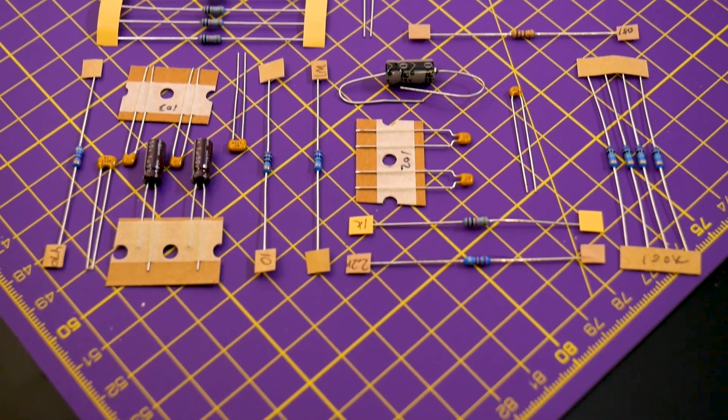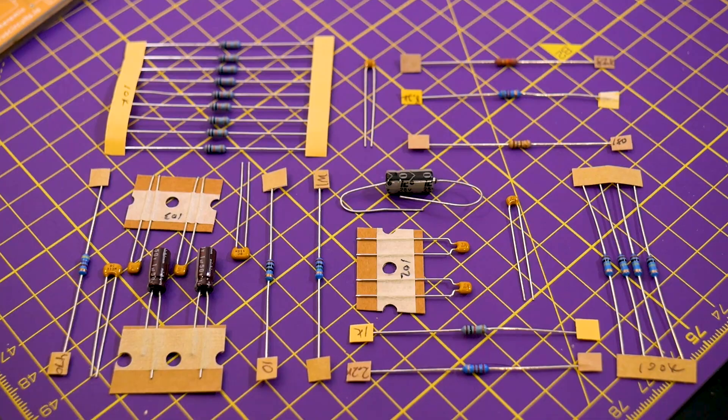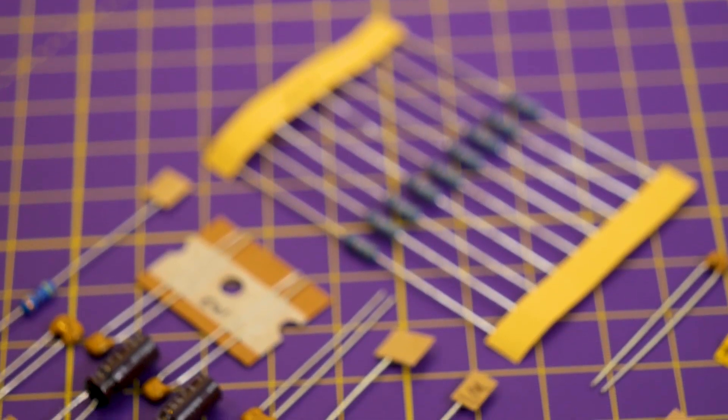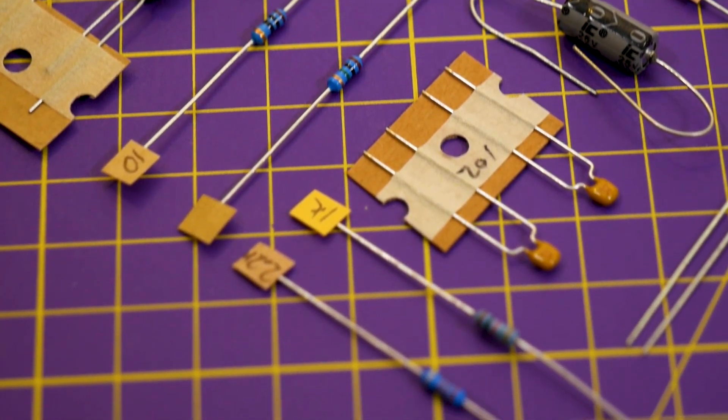I really love when people do that because it helps you to stay organized and just makes the whole build process a lot easier. The resistors and capacitors also come labeled with their values, which is another thing that I love about kits because I can totally look at the color code or the label, but I'm lazy and it's just really awesome that someone took the time to label them for me.